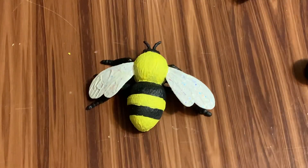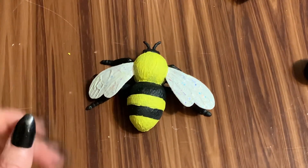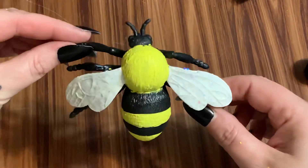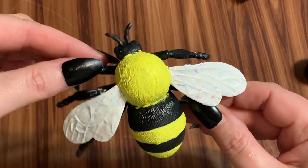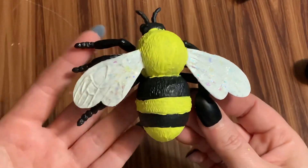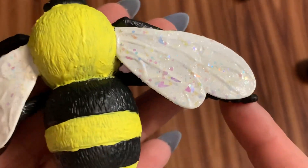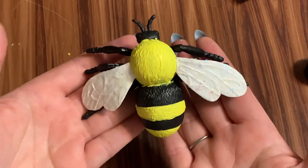Look in the description box for a link to my Amazon shop where you can see a lot of the supplies I use in my videos. I think this came out really cute — I like him a lot. I'll go back and clean up a little spot of paint. If you would please give this video a thumbs up, click subscribe, check me out on other forms of social media — links are all in the description box below. Hope to see y'all next time, bye!